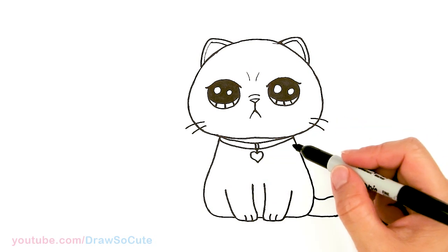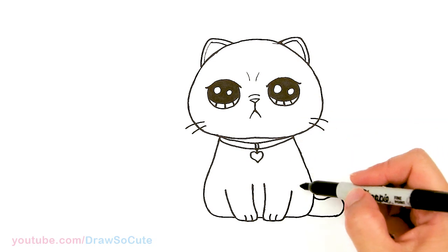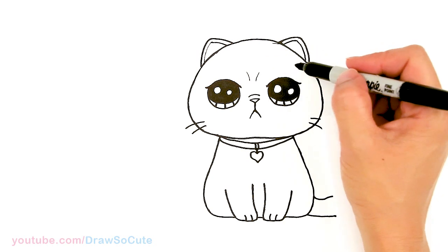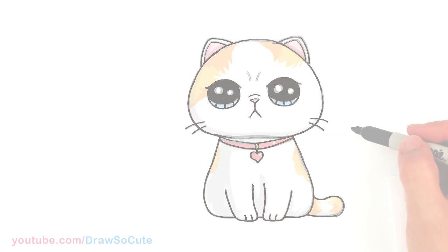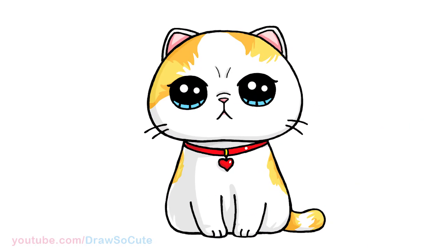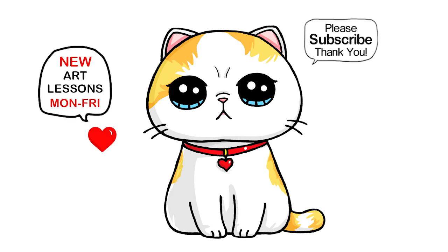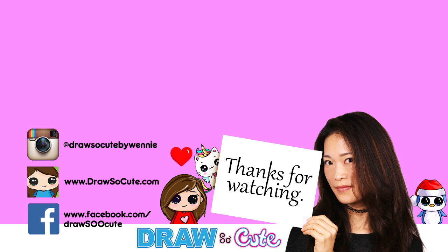That's pretty much it for the drawing of this exotic short hair kitten. When you're coloring it, you can add some patches here and there, or some stripes on the tail and patches on the head if you want to give your kitten some color. I hope you love how it turned out and it inspires you to draw it too. Thanks so much for watching — if you loved it, please make sure to subscribe and turn on your notification bell so you won't miss any new Jurassic Kitties videos. See you later!